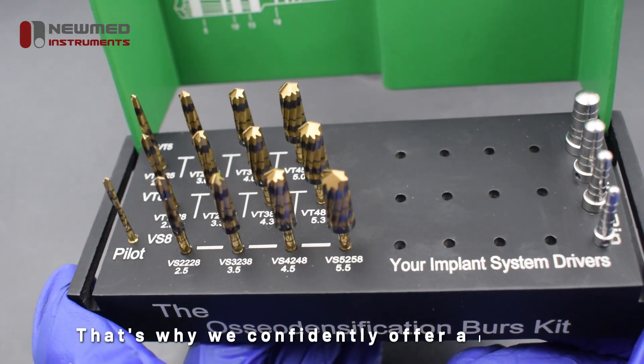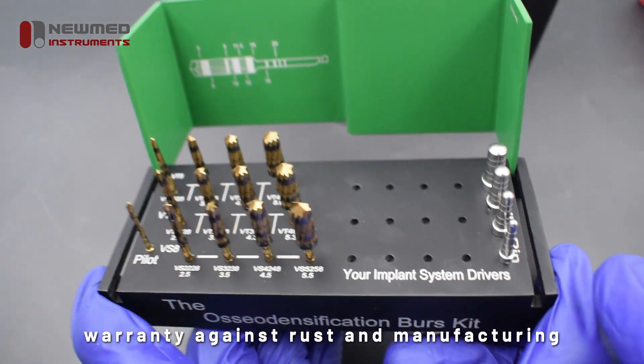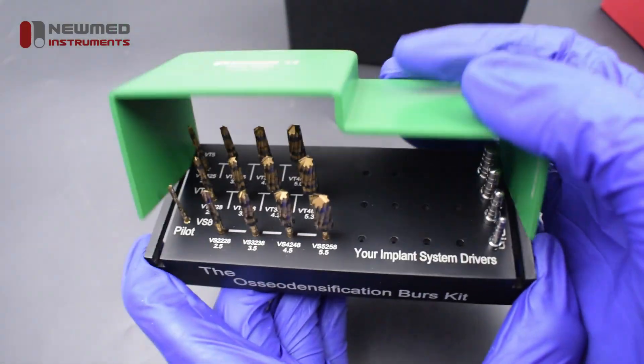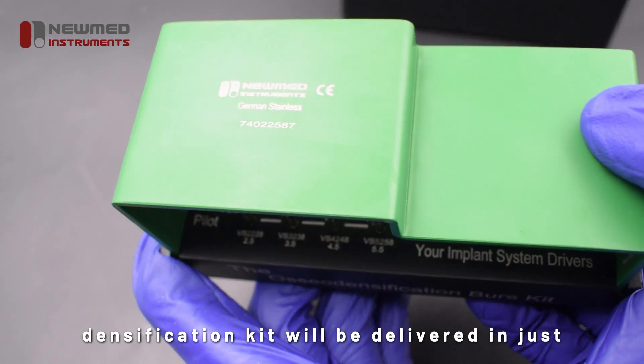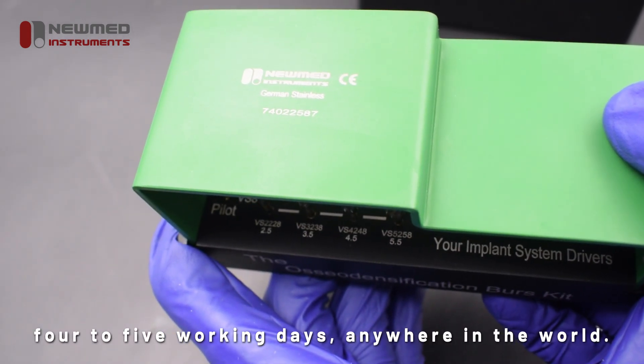That's why we confidently offer a lifetime warranty against rust and manufacturing defects. In stock and ready to ship, your osseodensification kit will be delivered in just four to five working days, anywhere in the world.